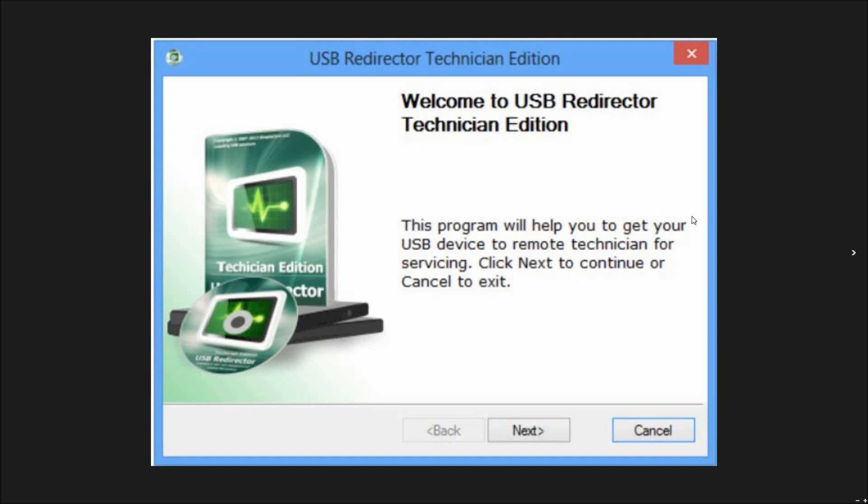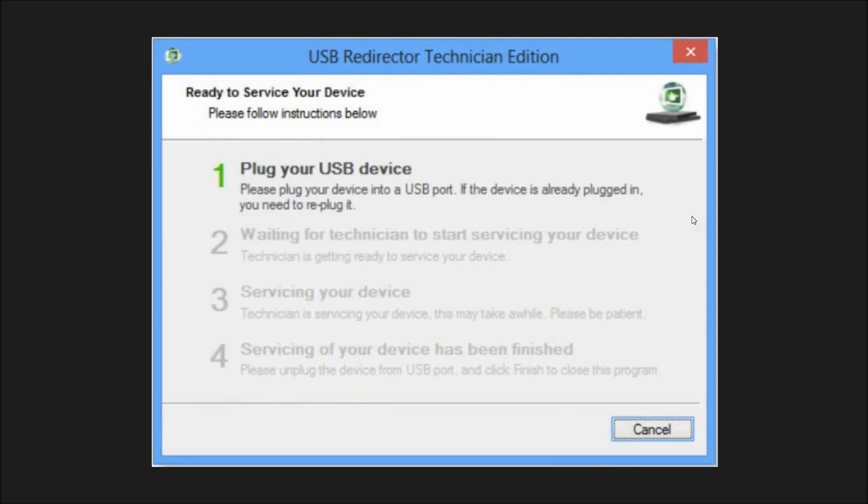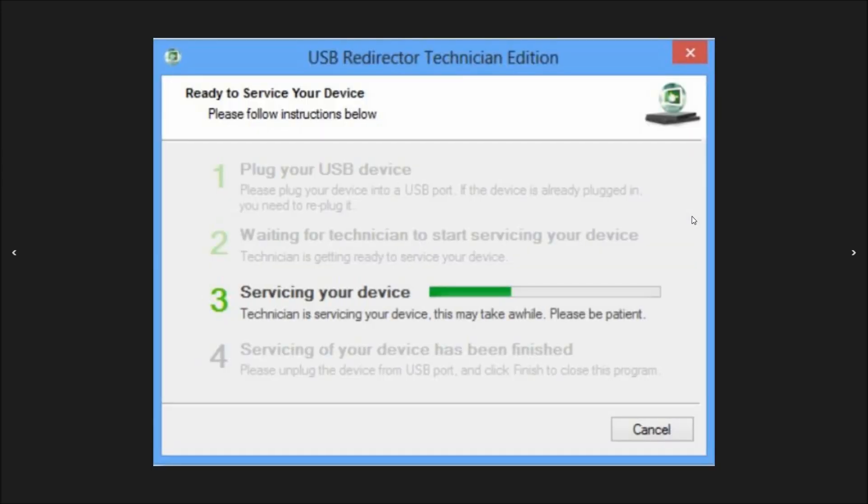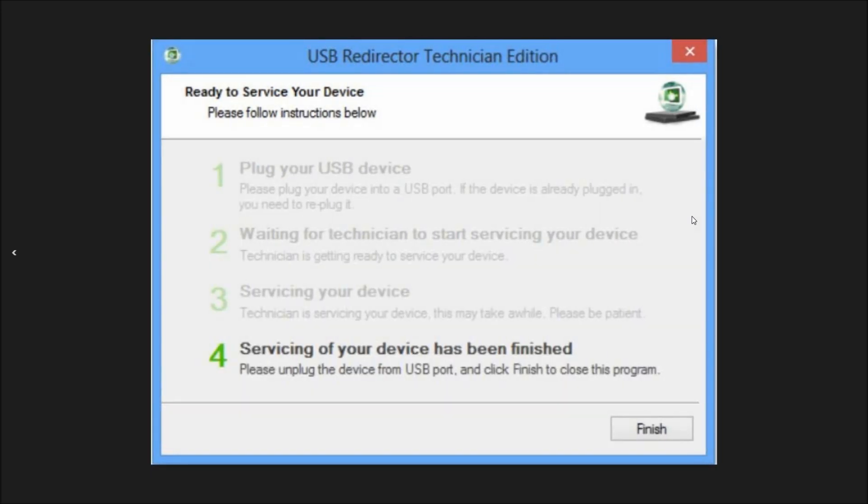This is the USB Redirector software. The first step will be where our technician will ask you to plug in the phone using the USB cable. Then steps two and three will involve the technician working on your phone's unlock. The final fourth step will be your phone being permanently factory unlocked. Once the phone is unlocked, you can restore, upgrade, or do anything else to the phone and it will remain unlocked.